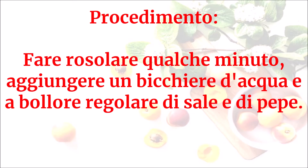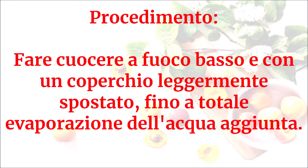Fare rosolare qualche minuto, aggiungere un bicchiere d'acqua e a bollore regolare di sale e di pepe. Fare cuocere a fuoco basso con un coperchio leggermente spostato fino a totale evaporazione dell'acqua aggiunta.